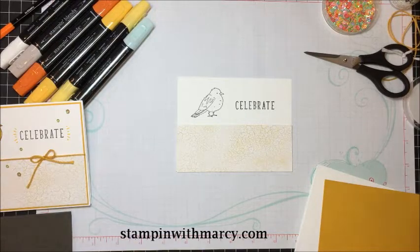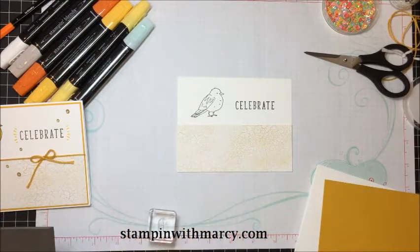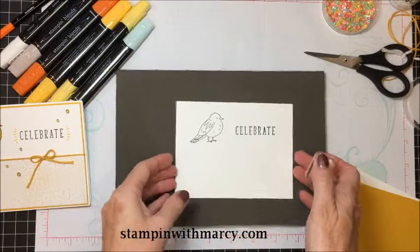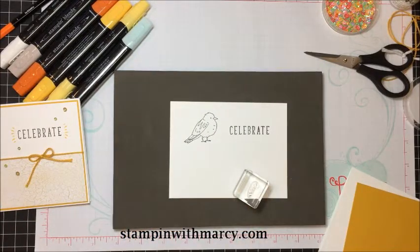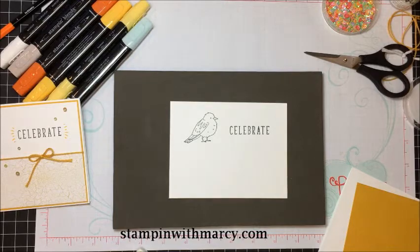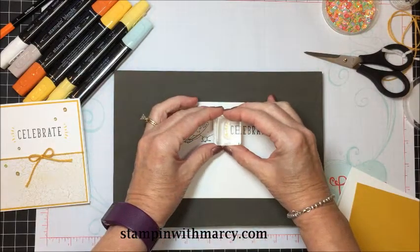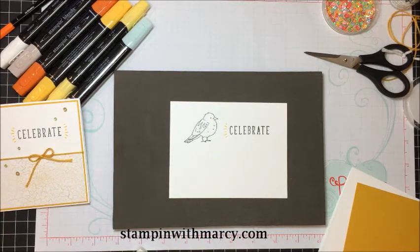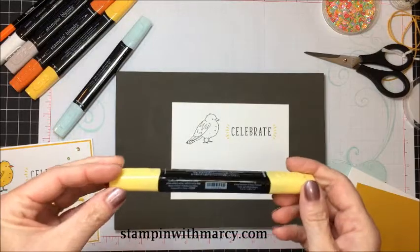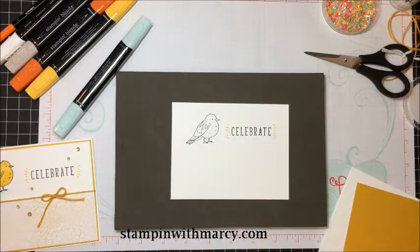Because my little burst element is a photopolymer, you need to put your Stampin' Pierce mat — the foam — underneath it, so that way you have some cushion and you're going to get a better stamped image. Now I'm going to take my Light Daffodil Delight and color in my entire bird.